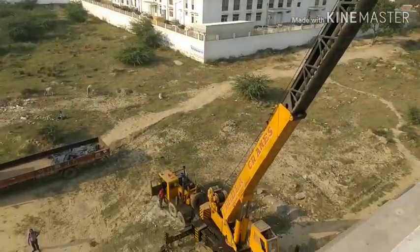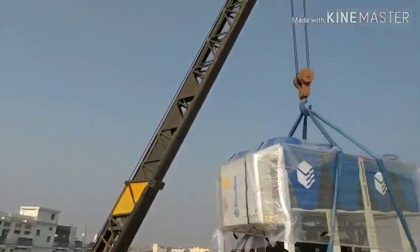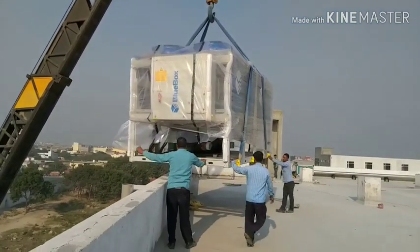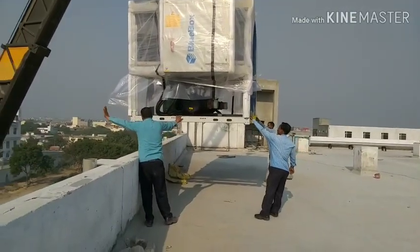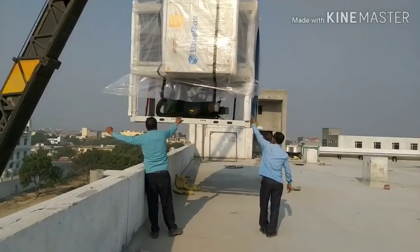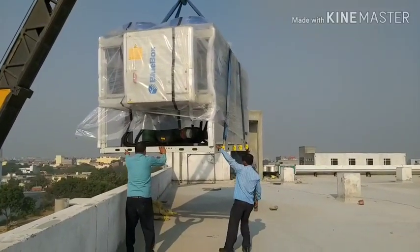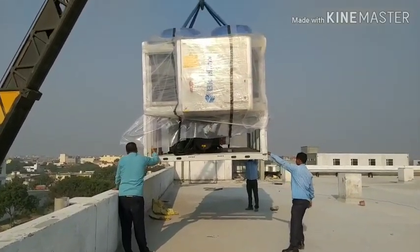You can see the long boom crane on top of the terrace floor and how it has lifted the chiller — it is looking very interesting. The person is directing the driver to adjust the boom accordingly as per his requirement.